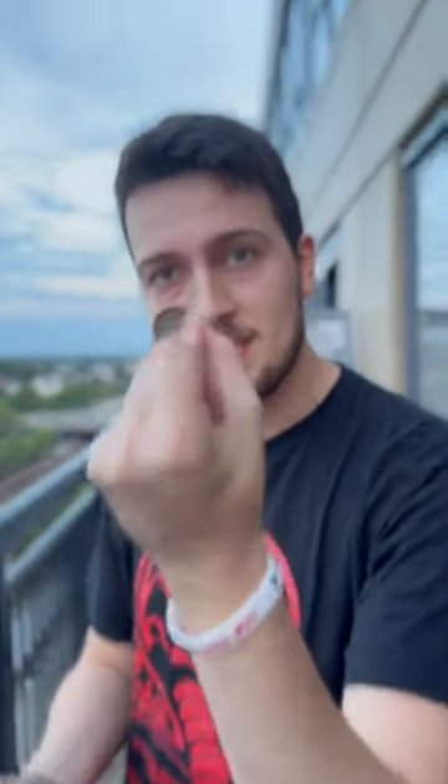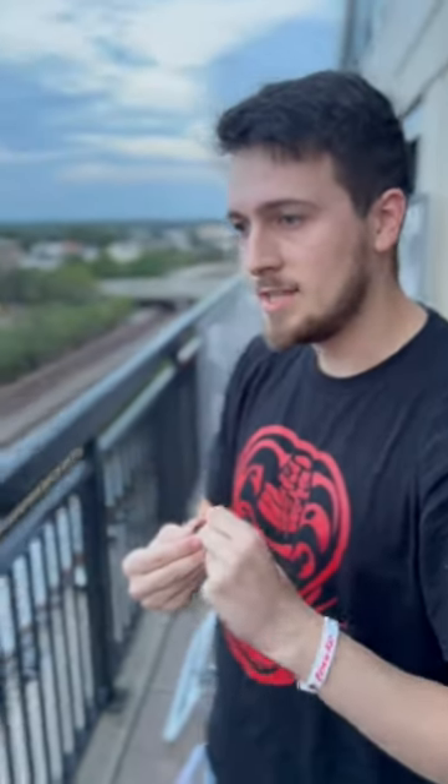You just got to put your hand in the cap like this, then hold it like this, and then just...